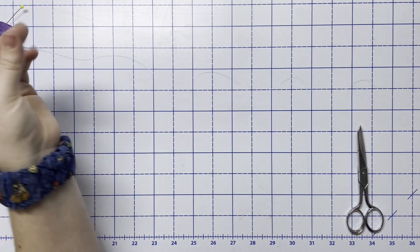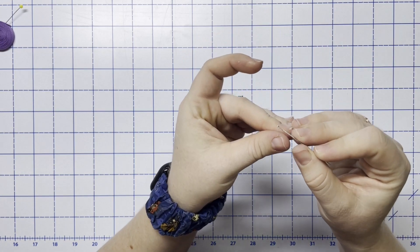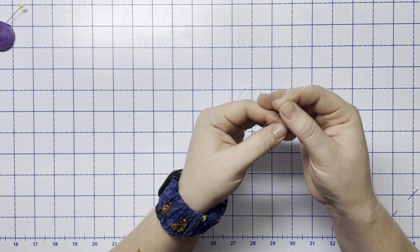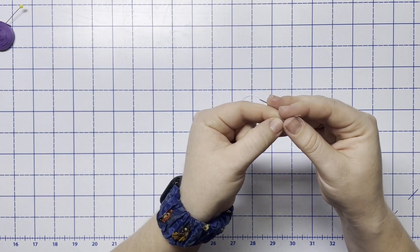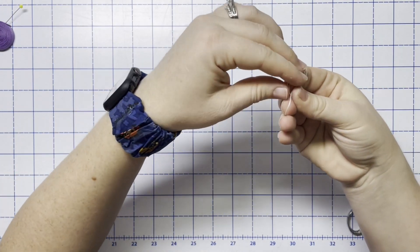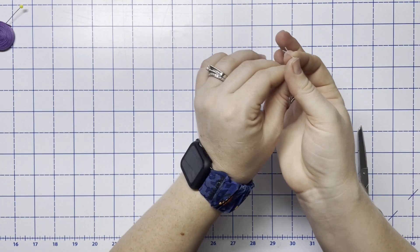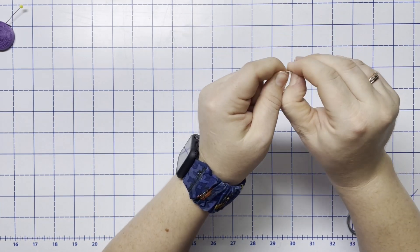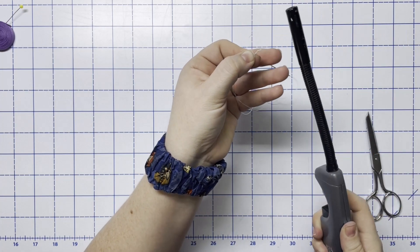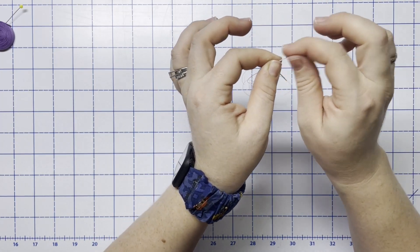Cut off a length of thread and take your needle and thread it through. I like to double it up so it's even stronger, then I don't lose my needle — tie the ends in a knot. Trim off that excess and I also like to melt the end of that just a little bit so that it doesn't fray and it kind of helps it not come apart.